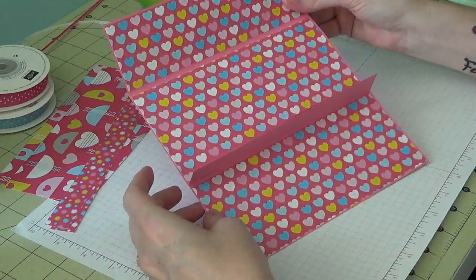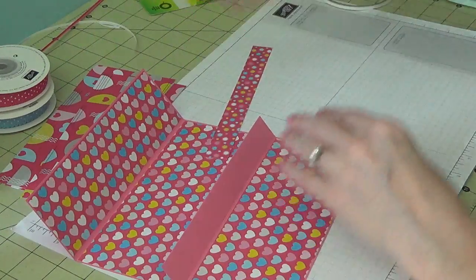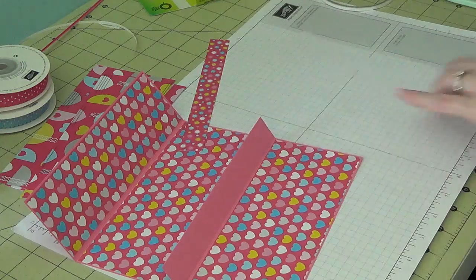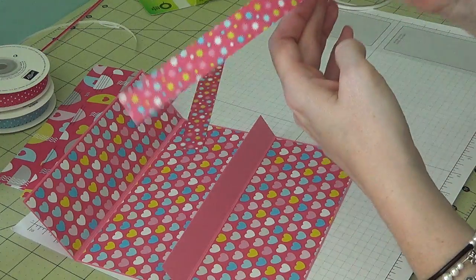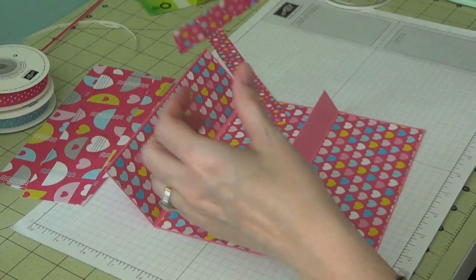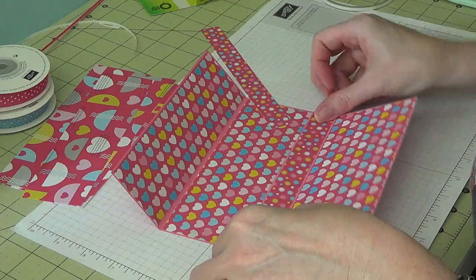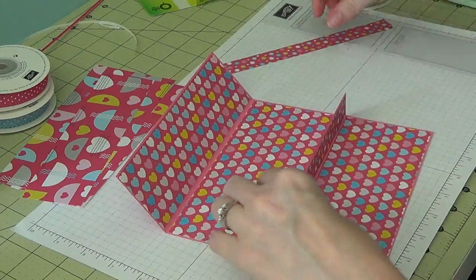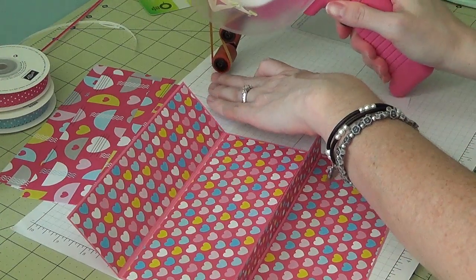Now for the little strips, which measure seven by three quarters of an inch — you'll want to cut two of those. This sunburst pattern isn't directional so I won't worry about which way it goes, but if you have a directional print make sure you don't put it upside down. The same applies to the outside pieces as well.